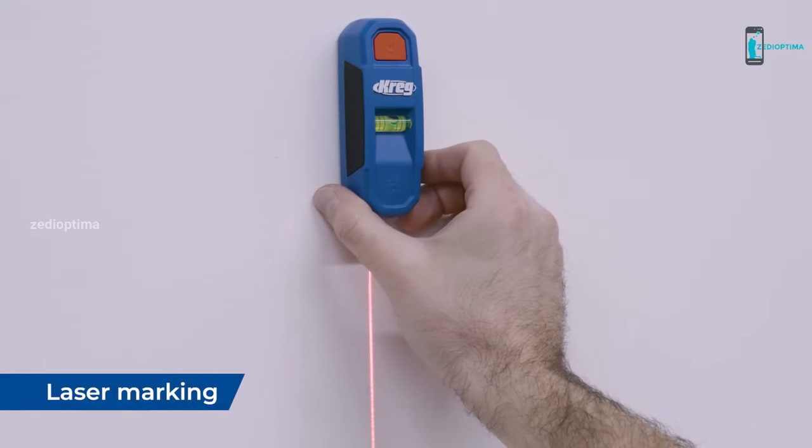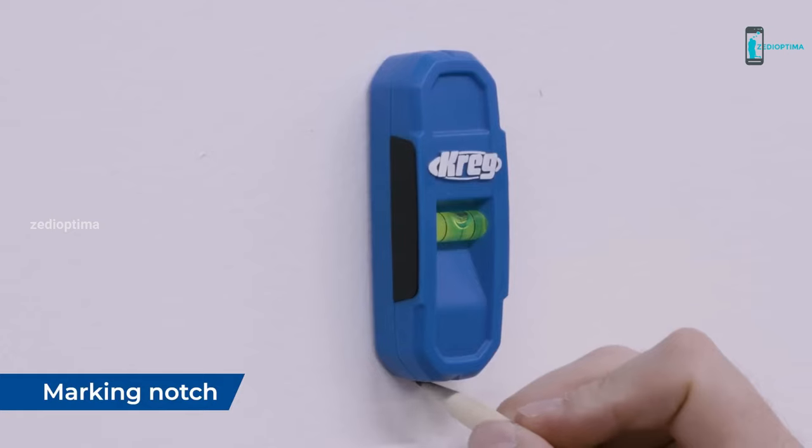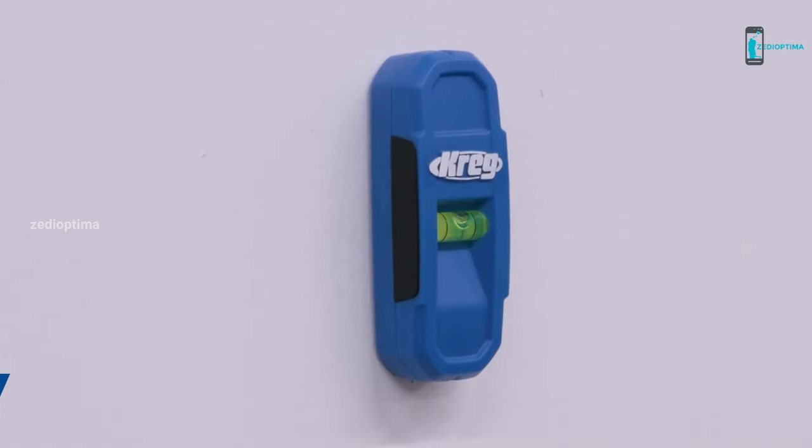Overall, if you need a reliable and accurate stud finder that won't let you down, the Craig Magnetic Stud Finder is an excellent choice.